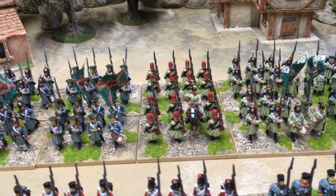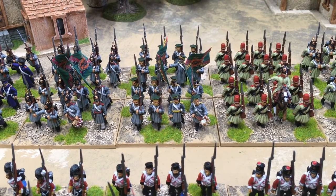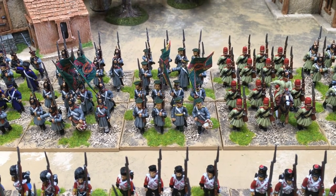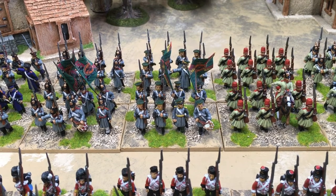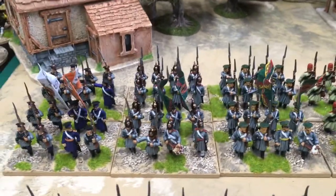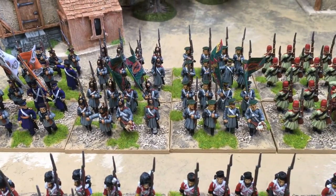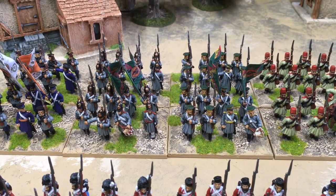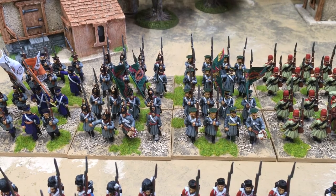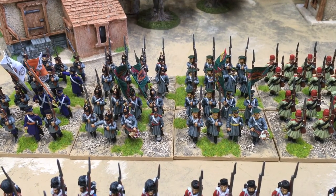These are the last unit of grenadiers I did, in caps. The first set of grenadiers were done last month. I did notice another difference between grenadiers and infantry though — previously I said the only difference was the grenadiers have a sword, and they do, but they also have moustaches too, which is awfully good of them.